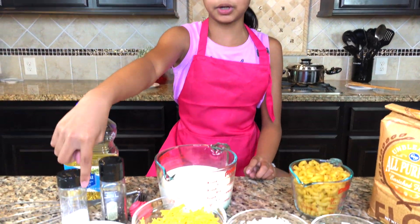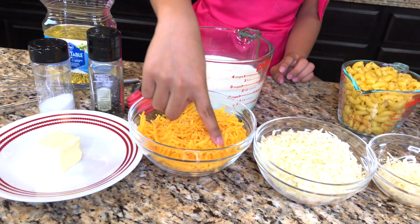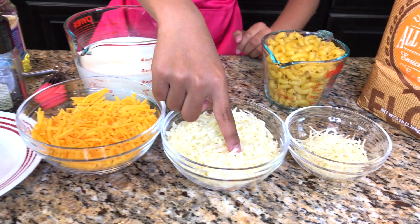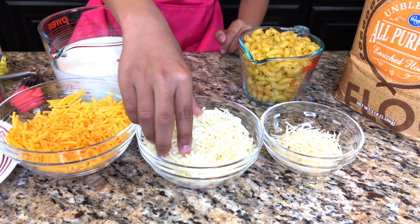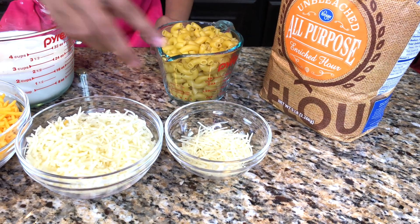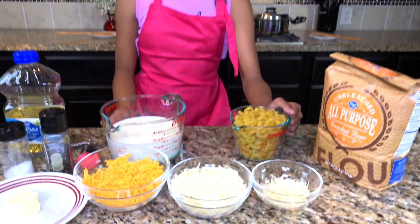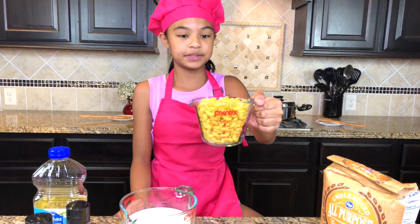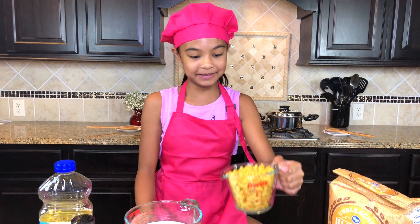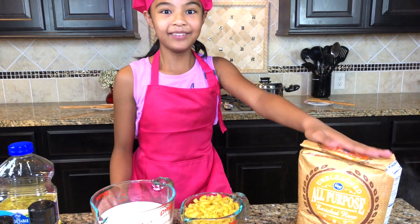And we also got some butter here, but we're going to use three tablespoons of that. We got a cup and a half of cheddar cheese — that's one of them. The second cheese is also the same measurement: one cup and a half mozzarella, and a fourth cup of Parmesan. Those are the three cheeses. I love cheese. And we're going to get eight ounces of elbow macaroni pasta. And then we got some all-purpose flour here.